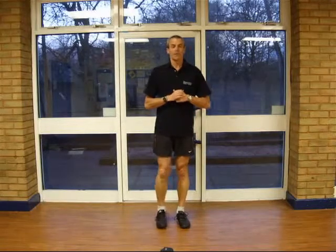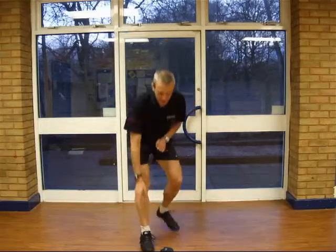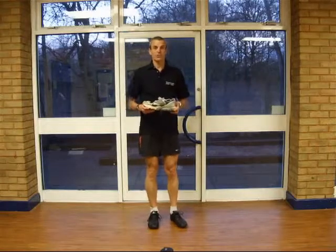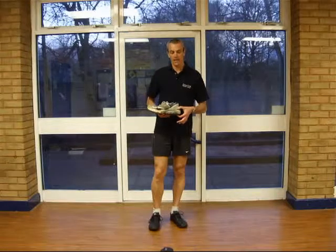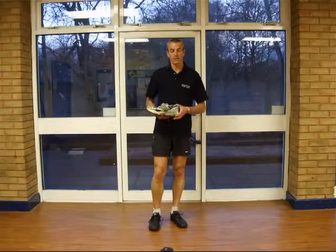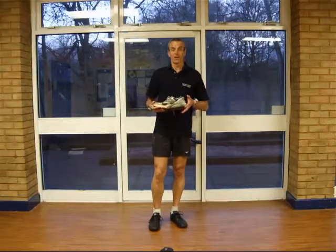Let's just have a look at what happens as a result of the development of heel strike running. I've got here a typical trainer that's used for heel strike running. You can see the enormous great weight that's been built up on the back here to offset the shock of landing on the heel all the time. The consequence is I've got quite a heavy trainer.